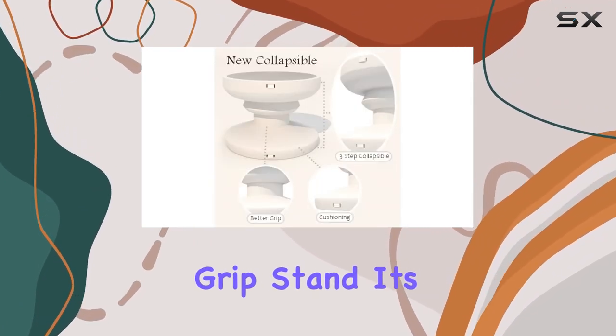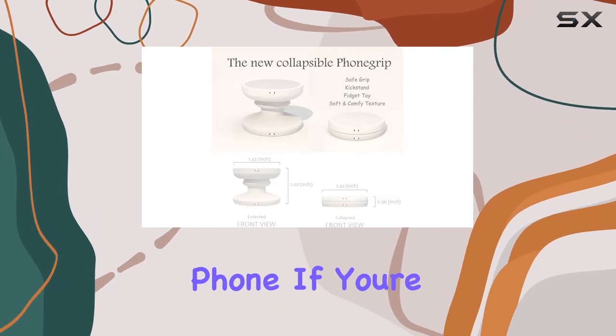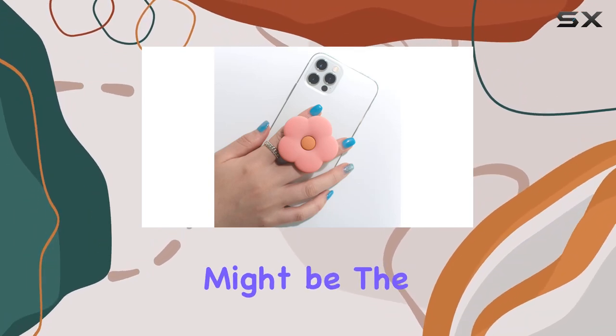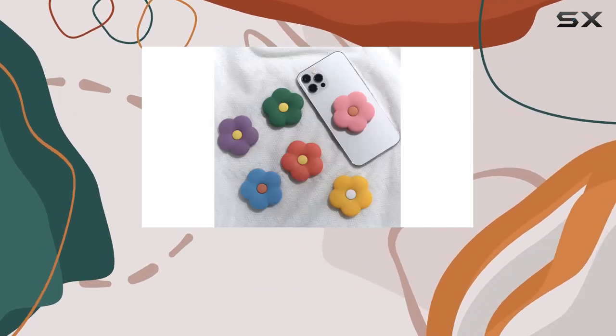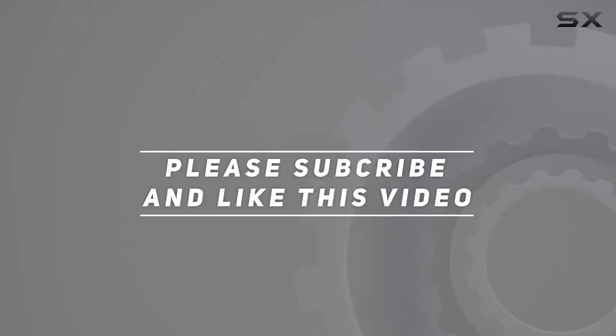Overall, I'm really impressed with the Dollstone Q2D Daisy silicone flower grip stand. It's functional, stylish, and adds a personal touch to my phone. If you're looking to accessorize and bring positive vibes to your device, this might be the perfect choice for you. Check out the video description for updated price, and thank you for watching!